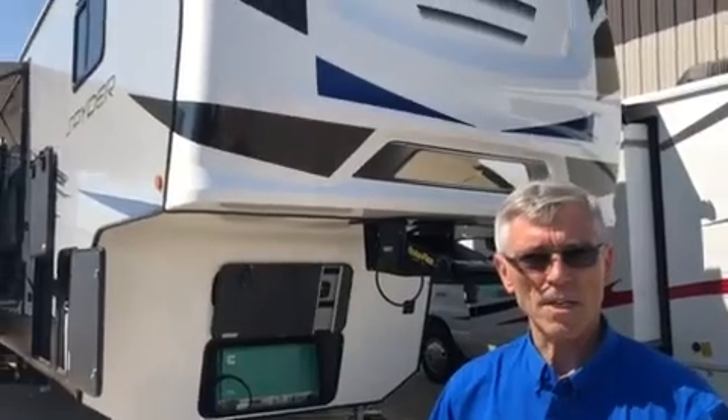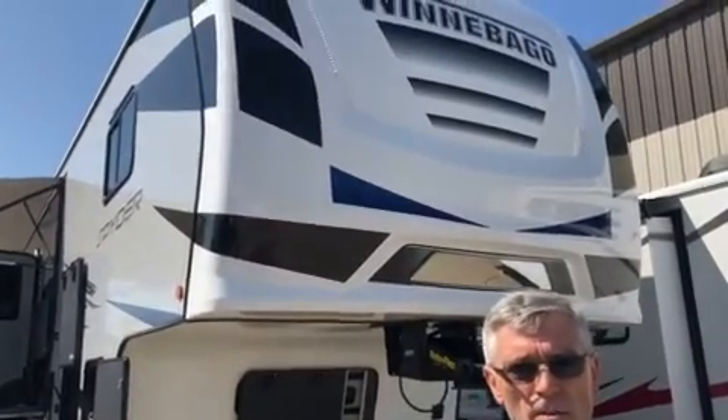Hi folks, my name is John. I'm the orientation specialist here at Carefree RV. Today I will show you some key features and how to use this beautiful unit. Behind me we are looking at a 2020 Winnebago Spyder 36-foot toy hauler, so let's get started.